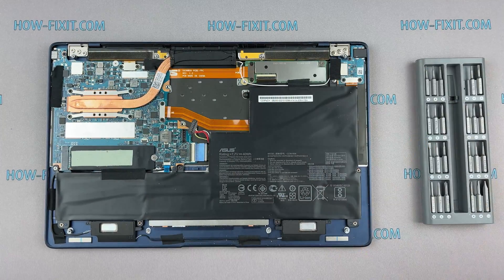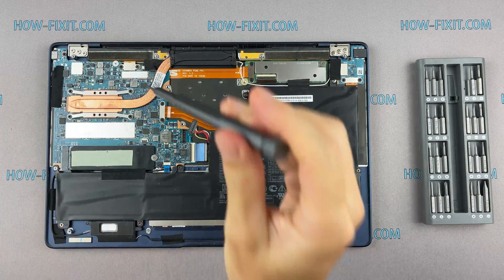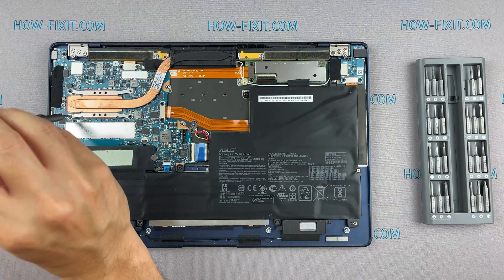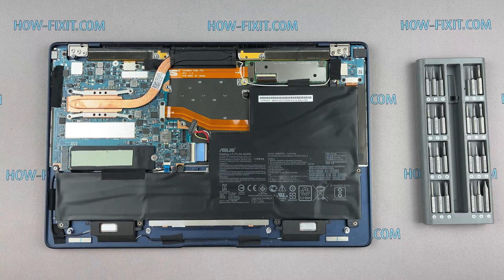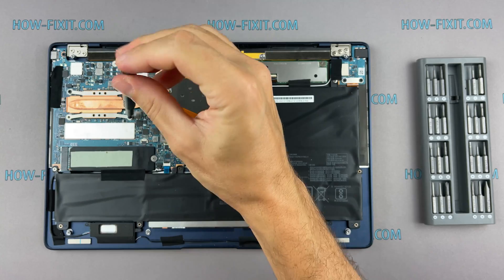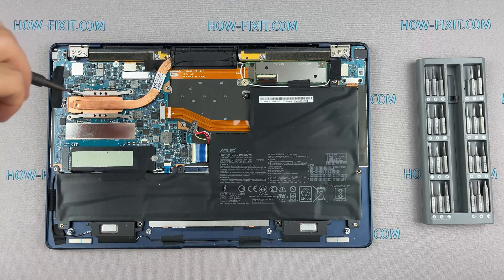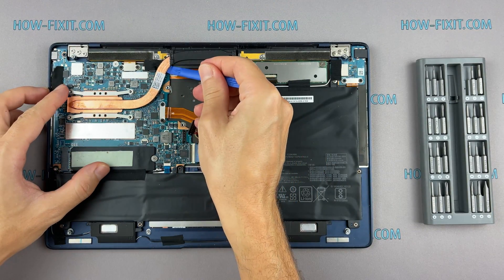Remove all screws on the cooling system. Pay attention to the order of removing the screws — I recommend unscrewing in the indicated order. Now you can remove the cooling system by lifting it up from the motherboard.